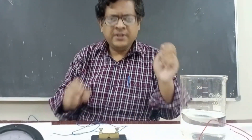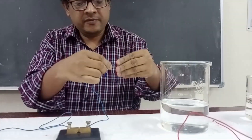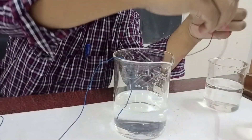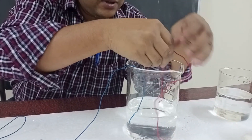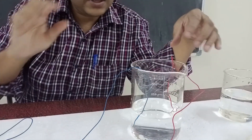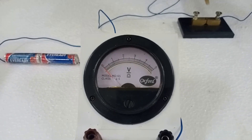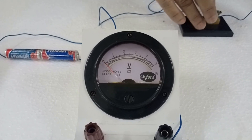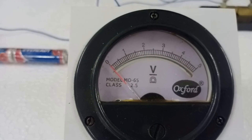Now we can perform the experiment. I simply drop these two wire ends into the water. One wire is blue, the other is red. You should be careful — the wires should not touch each other. Let's see whether there is any fluctuation in the voltmeter. The voltmeter does not show a clear value, but you can observe there is a little bit of fluctuation — a little bit of fluctuation. That means this distilled water is not 100% pure distilled water.